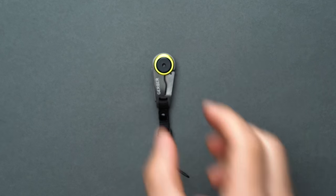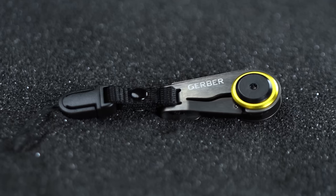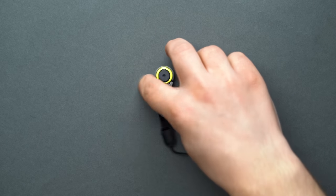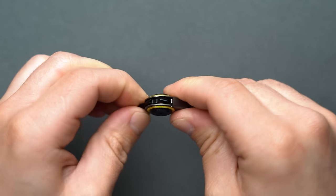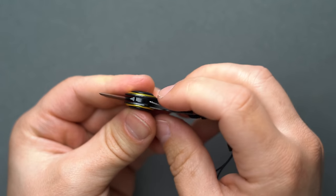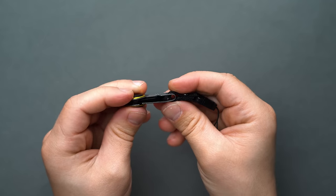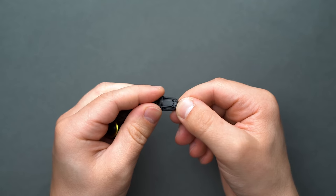Gerber is no stranger to knives — they don't only manufacture full-size EDC blades, but keychain units as well. One of our favorite ultra-compact keychain knives from the outdoor-oriented brand is the Gerber GDC Zip Blade. The blade's use case is pretty straightforward and versatile; you could use it for pretty much any small task — box cutting, letter opening, the list is endless. But what's not so apparent without seeing how it works is the zip-pull integration. In other words, the Gerber GDC is itself a zip-pull.